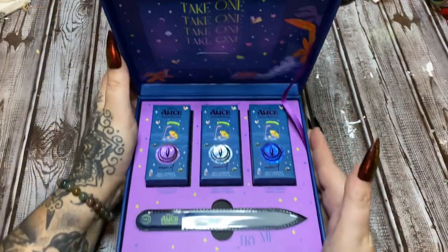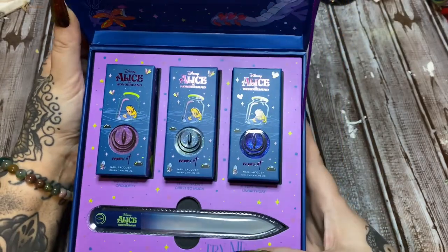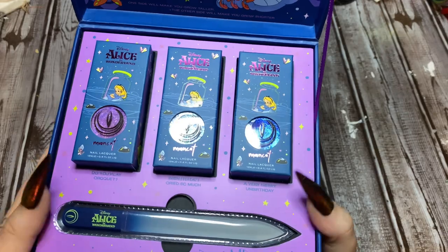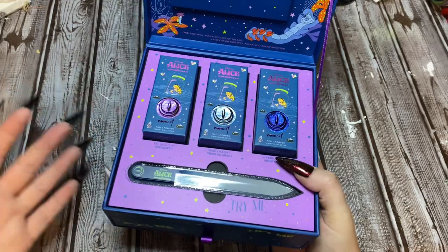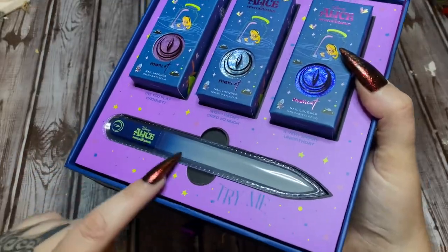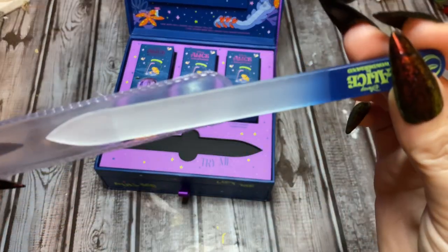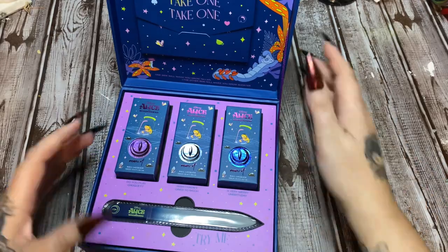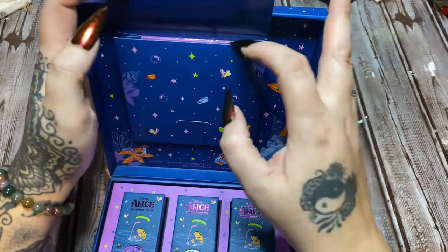So you open it up, and we have this back here — the envelope that says 'take one.' This says 'try me.' And now here are the polishes: Do You Play Croquet, I Wish I Hadn't Cried So Much, and A Very Merry Unbirthday. I'm going to open these up and let you see what the actual colors look like, and I'll probably be doing some nails in a future video using these. And then you have this awesome little nail file — it's one of those glass files. How cool is that!